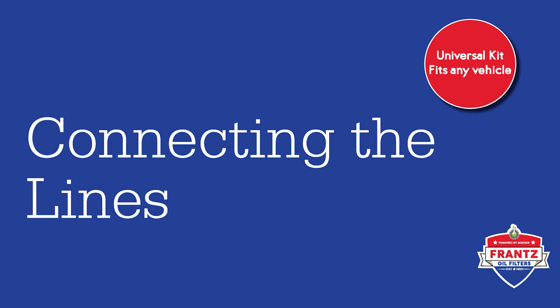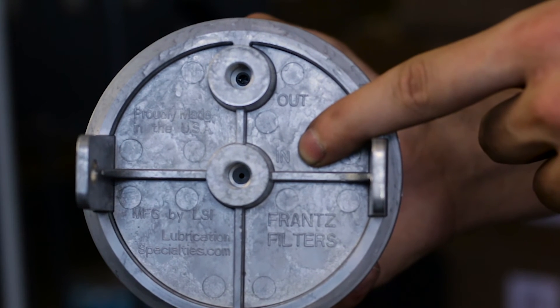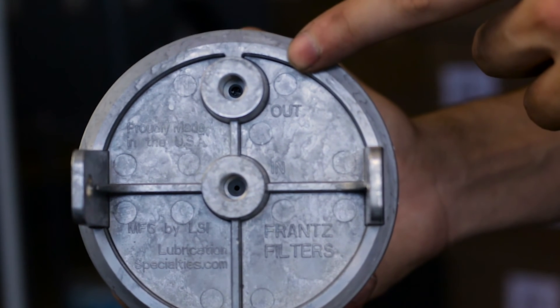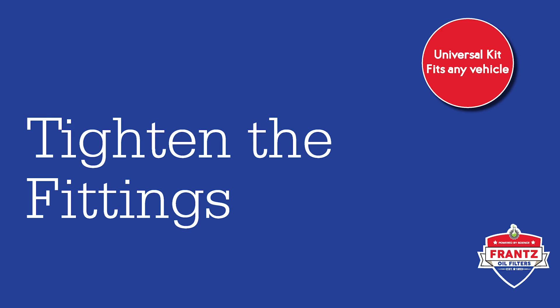Step 5: Connecting the lines. The lines from the pressure feed will hook onto the fitting on the center of the base labeled "in." The return line will hook onto the fitting on the edge of the base labeled "out." Attach and tighten hose clamps over each of the hose fittings.